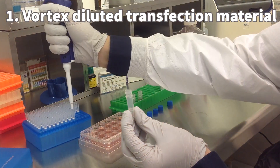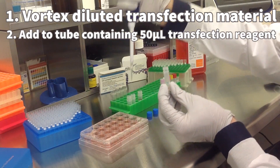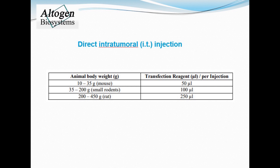Make sure to vortex the diluted transfection material before adding to a sterile tube with transfection reagent. For tail IV use 50 microliters of transfection reagent, and for intratumoral administration use the chart to determine the optimal volume.